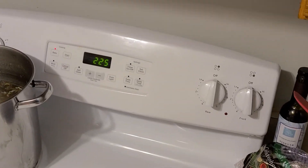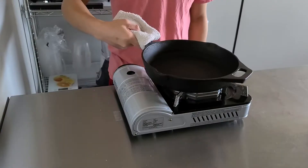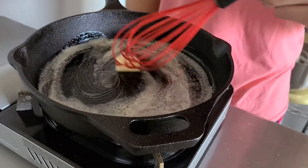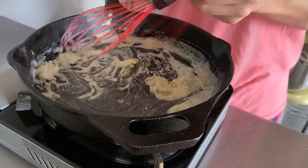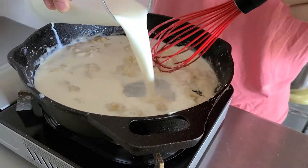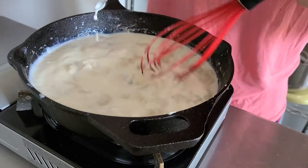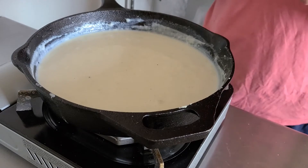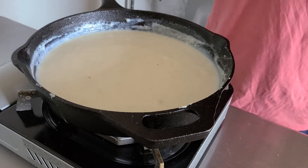While the beef is working in the oven, we're going to get started on a French-style mac and cheese, and that starts with a bechamel. Start by combining two tablespoons of butter and two tablespoons of bread flour or all-purpose flour over medium-low heat. When they've formed a thick paste, gradually whisk in a pint of milk. Bring that mixture to a boil and reduce it to a simmer, and you've made a simplified modern bechamel.